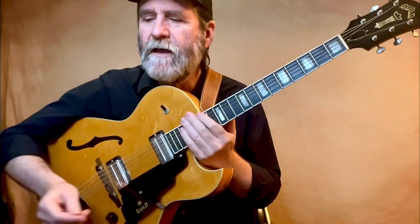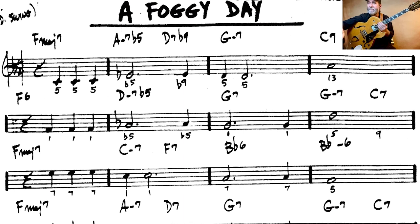So the page that I'm looking at — which you'll see as we're talking about it — I took a fake book page which has the melody and some basic changes which I don't hate. Sometimes I don't like the basic changes in the books, but these are okay. They're not everything you'd ever want, but they're good enough. And I wrote underneath each melody note the interval relationship of that note to the chord of the moment, and that will be the key to being able to use the book.